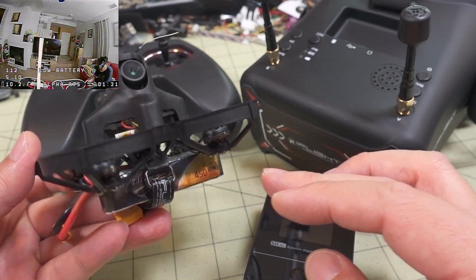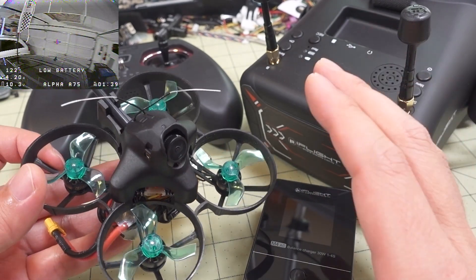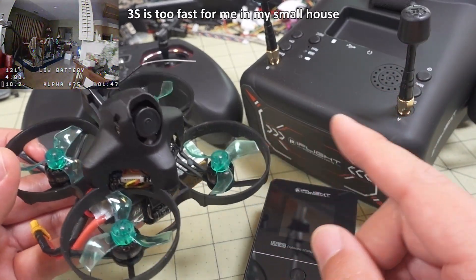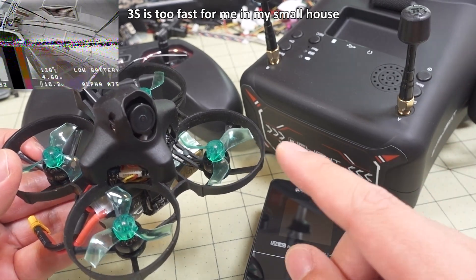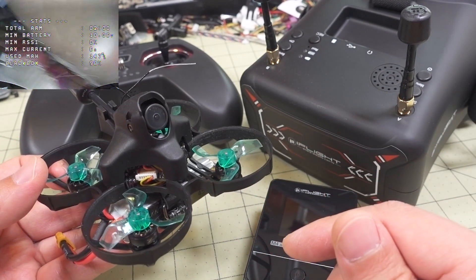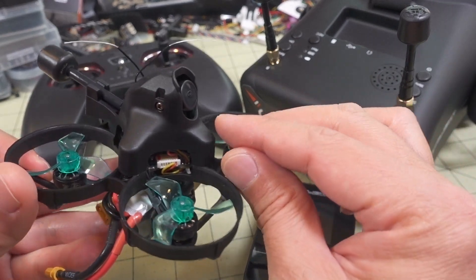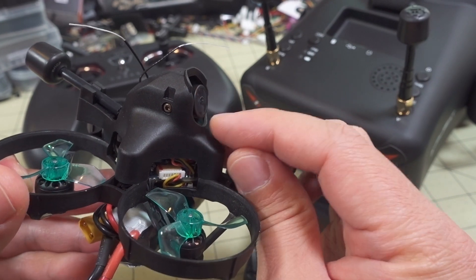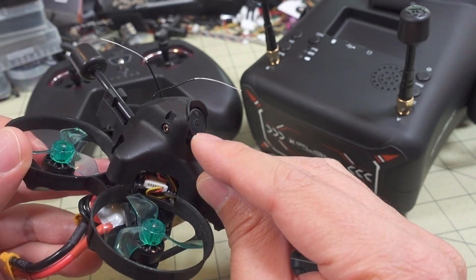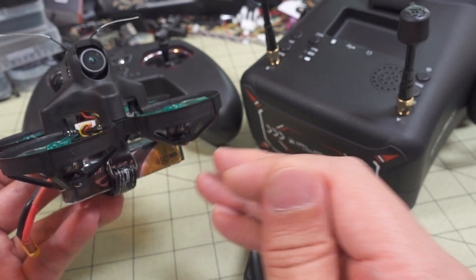If you're a beginner, I would recommend not starting on the 3S battery - that's going to be a little too fast. You'll want to fly in a larger space, not indoors. If you do have a larger indoor space and want to fly indoors during winter, I'd recommend going down to a 2S battery - something like a 2S 550. That'll give you decent flight times, be slower and more controllable. I'd also recommend tilting your camera angle down to a lower angle.